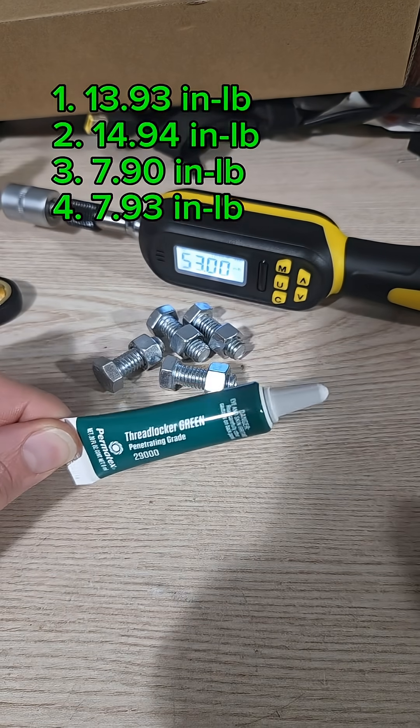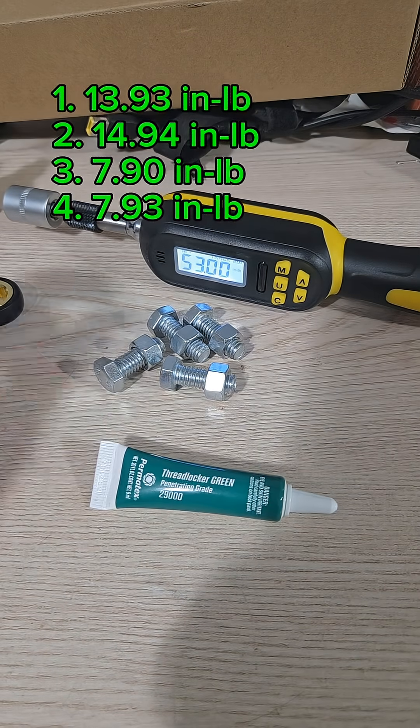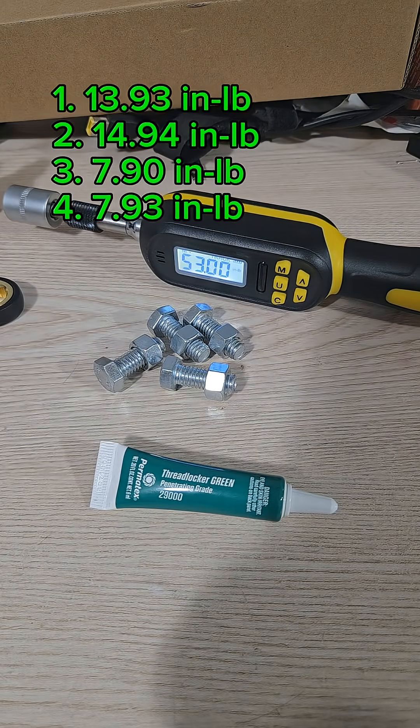There we go — that was the no-torque green thread locker test. Were you surprised? Were you not surprised? What do you want me to test next? Go ahead and let me know in the comments below.